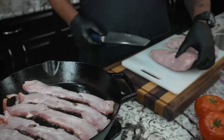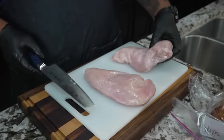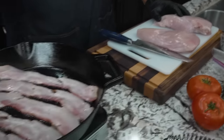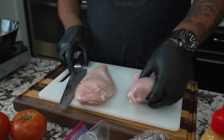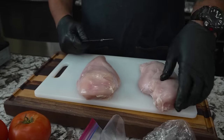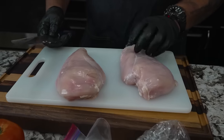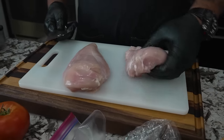Over here on the cutting board, these are our breasts — look how big these are. I'm gonna show you how to cut them down. For a grilled chicken sandwich you can use a cast iron, a kettle grill, or a griddle top. Now, see how thick this is? If we were to cook this on the griddle or on the grill, this part would be overcooked before this part is done, so we want to butterfly it.